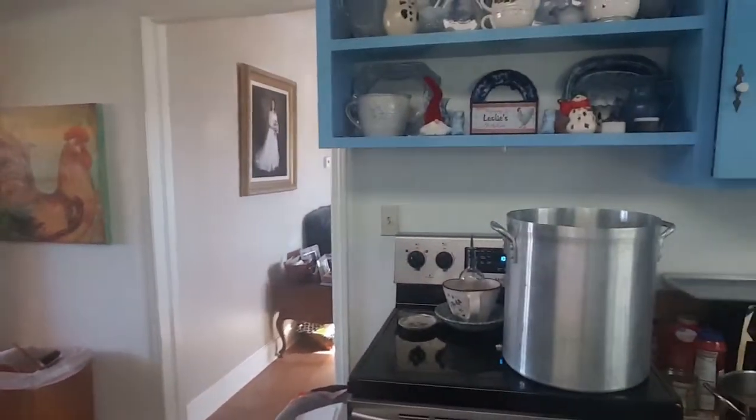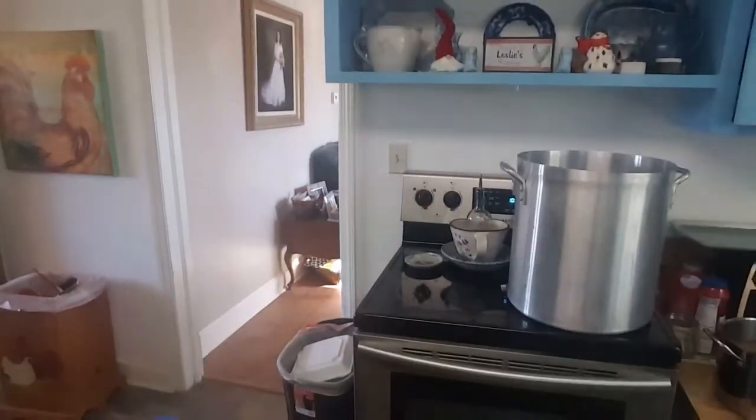I'm gonna use about half of this container of apple juice — it calls for like three or four cups. I'll eyeball it and see where we're at. I may end up using the whole container depending on how I feel, and I want my bird to be covered so I'll add more liquid if needed. I'm gonna put everything in my pot — y'all look at how big it is, that thing is huge!